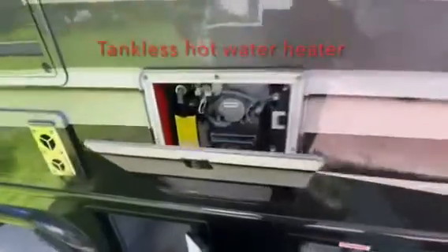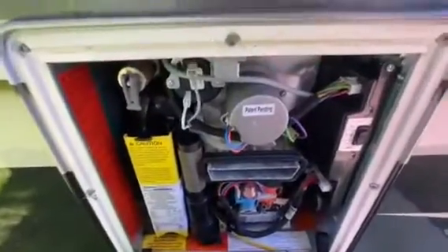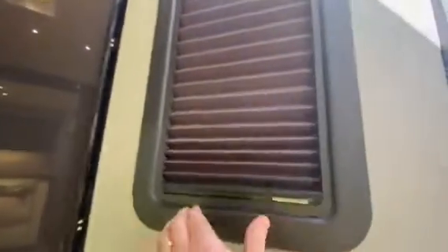This is your Truma On Demand hot water heater, very well maintained. The propane tank. Some storage there. DynaMax does a good job with the privacy part of this coach, including this built-in shade on your exterior door.